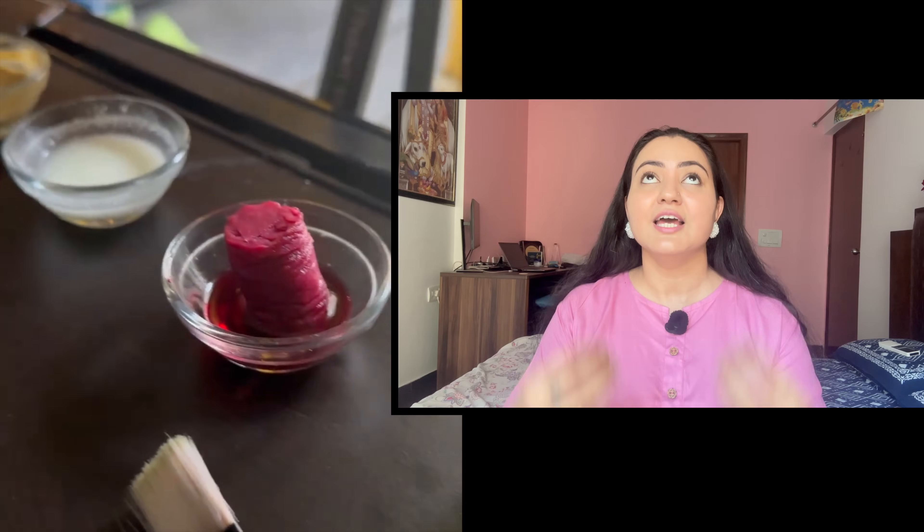What would be your reaction if I tell you that you can achieve absolutely clear glass skin using simple kitchen ingredients? Surprised? In this video I'm sharing a secret Korean glass skin challenge which can really give you wonderful results. You have to give it a try to see the magic for yourself.